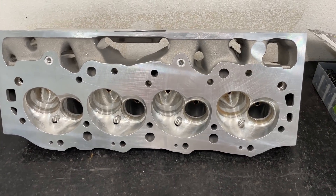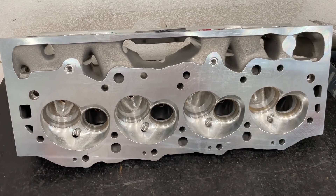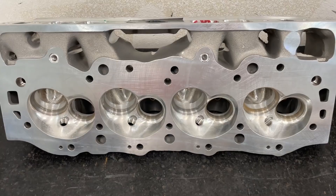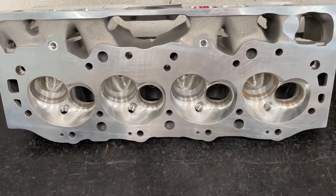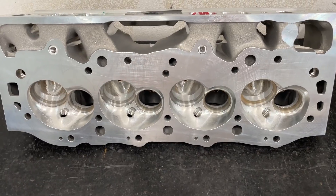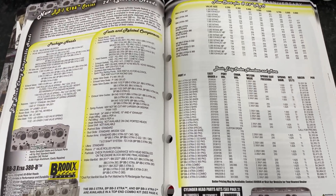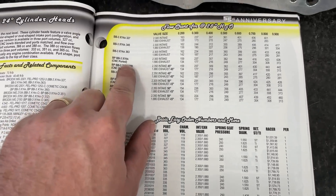Hey guys, this is Eric Wangana with Wangana Racing. This is your product review video on Wednesday. Today this one is over the Brodix Three Extra 366 CNC ported big block Chevy head. This one is pretty common. I flowed the head and I'll tell you how I think about it, what's going to end up getting done to this head. I brought my Brodix catalog just to show you what the head is.